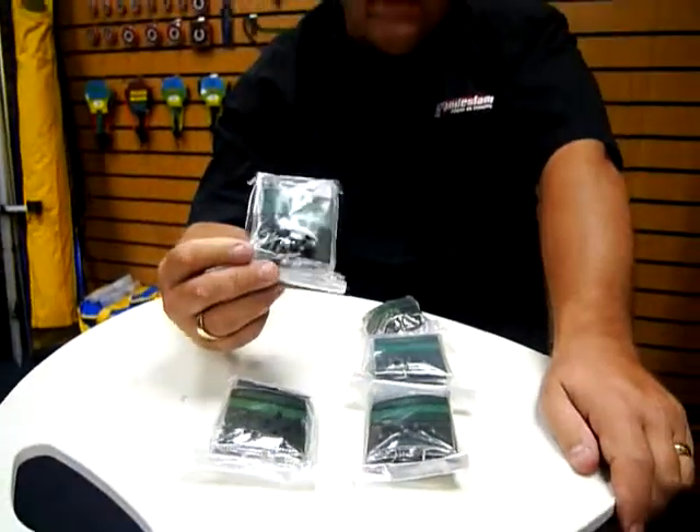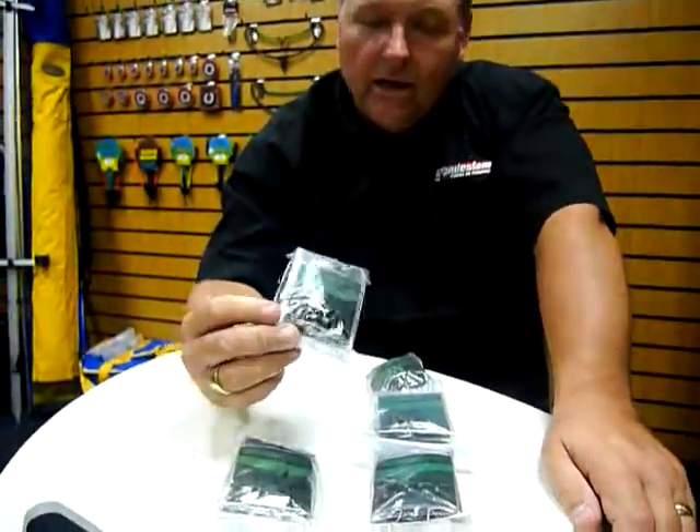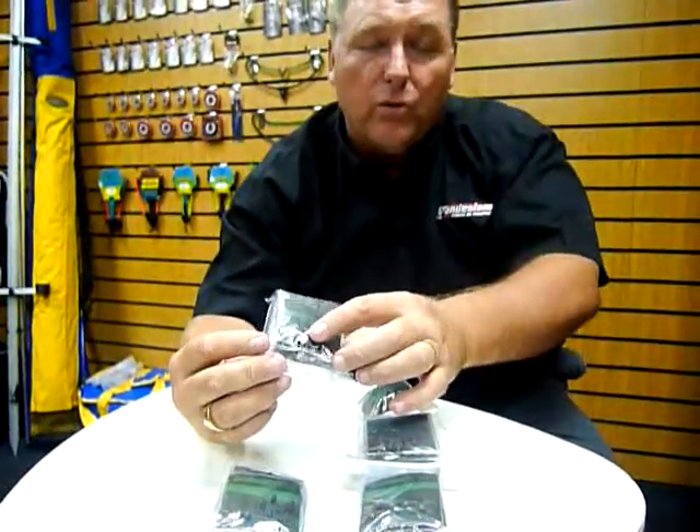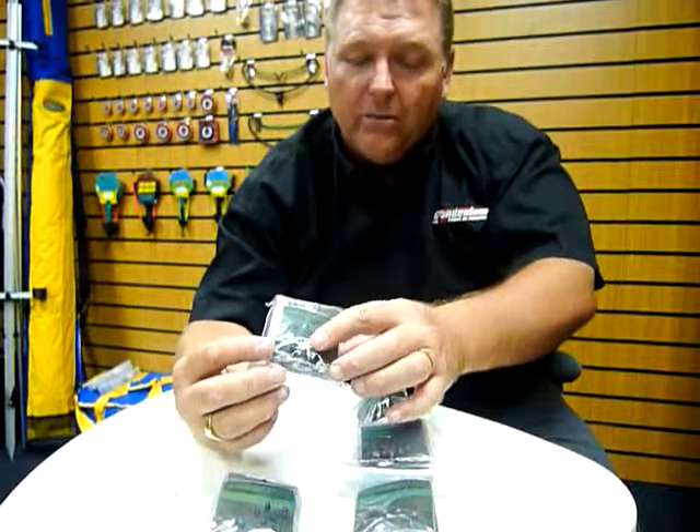As you can see, these are the Grand Slam Beads. I'm not even bothering taking these out of the packet because I think everyone knows what beads are and what they're used for, but it's something that really is a must-have in your tackle box for your rigs.